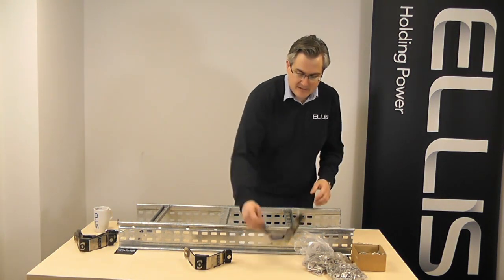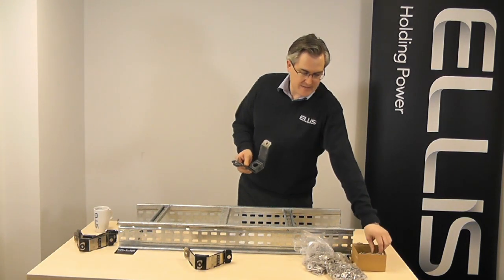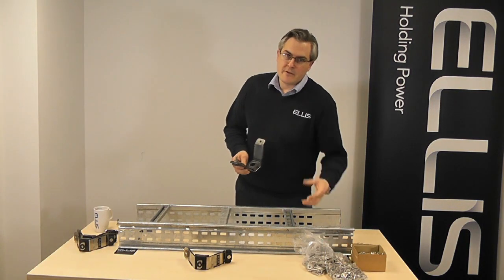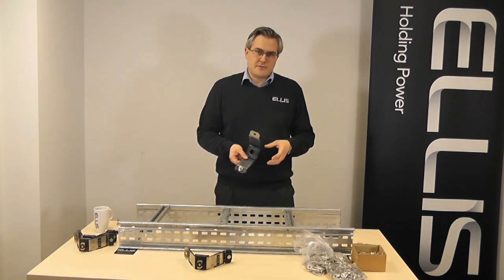So traditionally when you buy a cable cleat — this is an example of a Vulcan from Ellis Patents — you'd also need to buy the fixing kit, which would be the fasteners, the washers, and the channel nut. Of course, each of these items you need to order separately, carry inventory for, and then locate those products at your installation site.